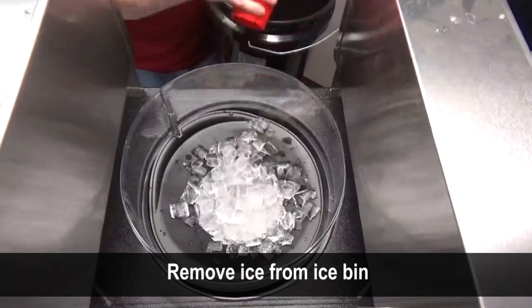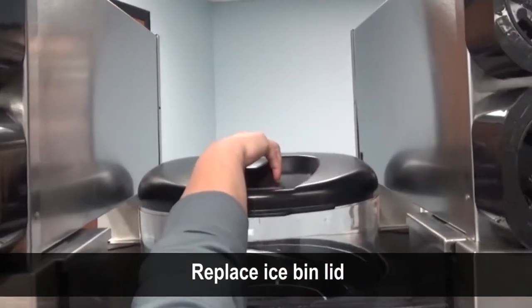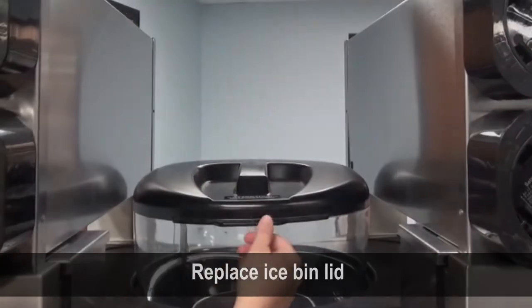Scoop as much ice as possible out of the ice bin. Replace the ice bin lid. Please note that the ice bin lid must be in place to operate the ice dispenser motor.